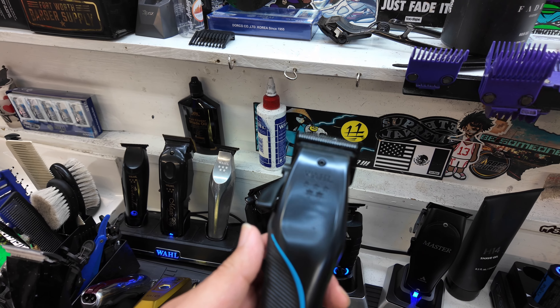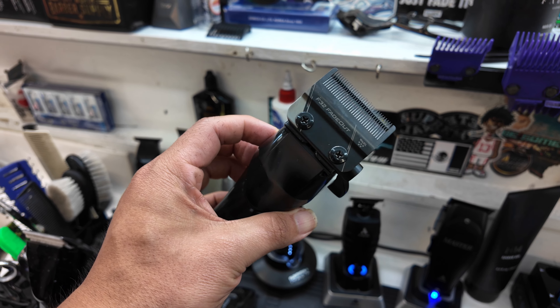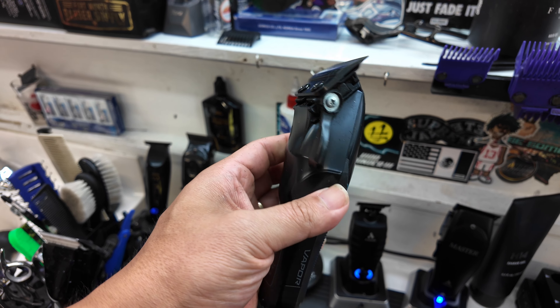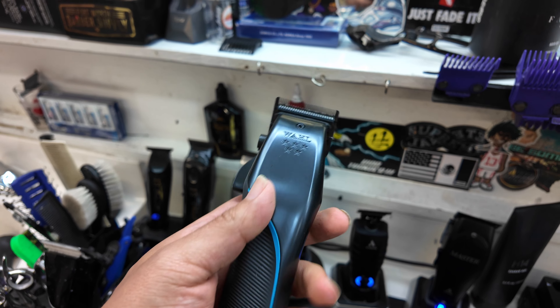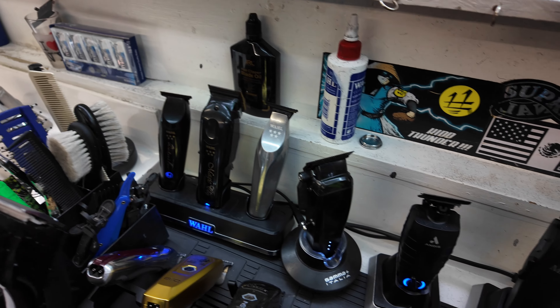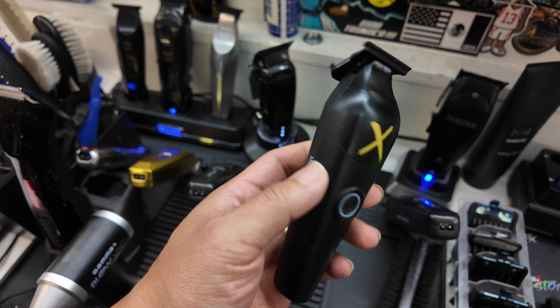And then we also have the Wahl Vapor right here. People have been asking me what I really think about this Wahl Vapor. Honestly, I think Wahl pulled out a good tool with this one — something different than their traditional Magic Clips that a lot of people use. Works really well. I really enjoy using that. And then we have the Instinct X trimmer.